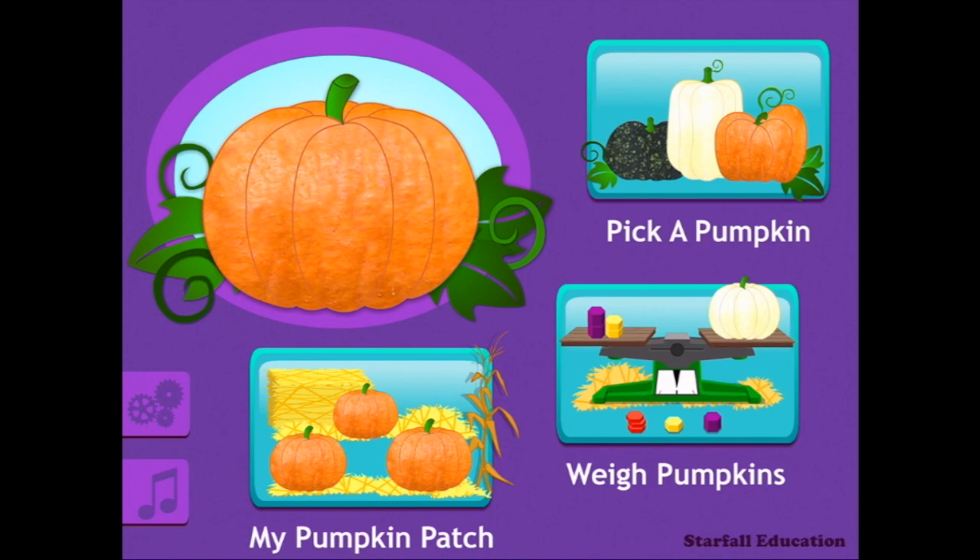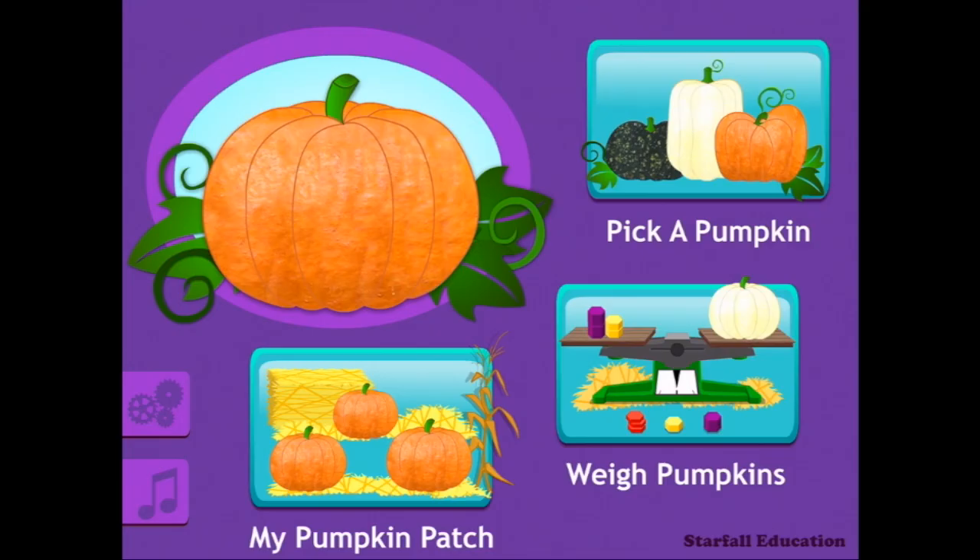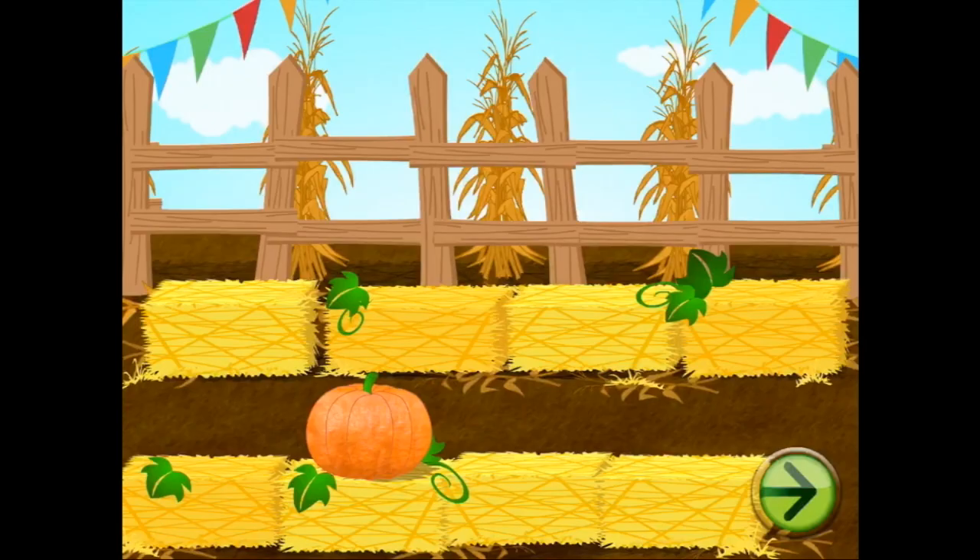You're watching Smart Apps for Kids. We are playing Starfall Pumpkin. I can hear the story in the background — we might turn the music off, but now we can have auto-read. Let's go to my pumpkin patch.